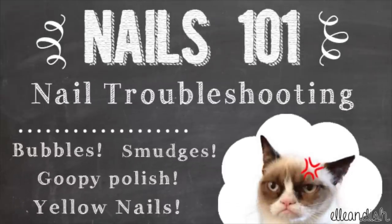Hi everyone, it's Janelle and today's video is going to be about nail troubleshooting. I'll be talking about bubbles, smudges and chips, thick polish, and yellow nails.